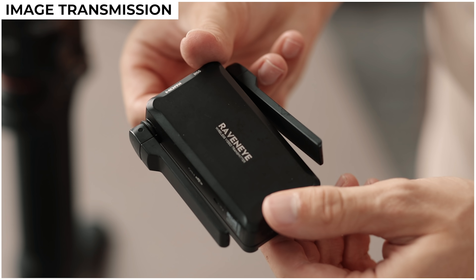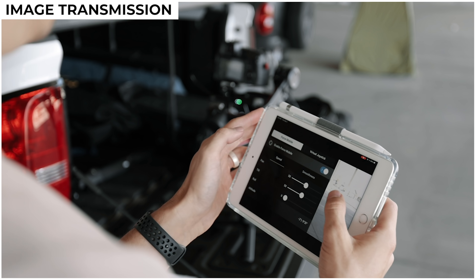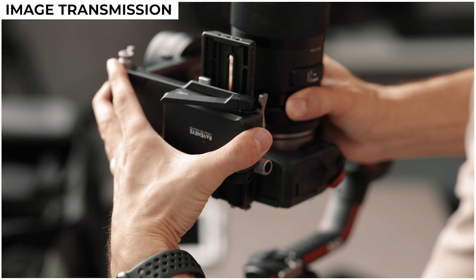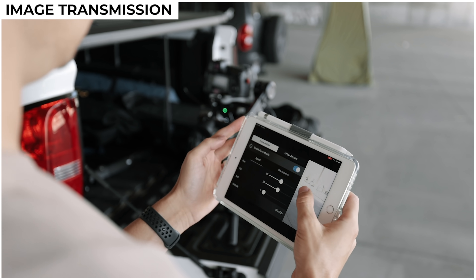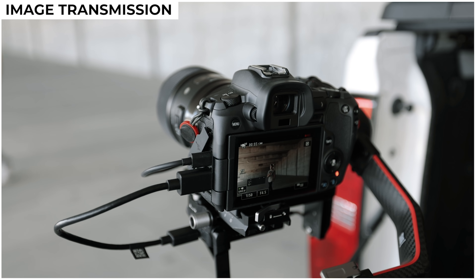DJI has also launched the Raven Eye image transmission system for the Ronin, which essentially broadcasts your camera's image to both the Ronin app and even the touchscreen on the gimbal. On big productions this technology definitely comes in handy if you want to monitor your camera remotely — normally you need to buy a separate wireless HDMI system to do this, but with Raven Eye it's all integrated within DJI's product ecosystem. The module attaches directly to your gimbal and you can view your camera's image directly in the Ronin app, and even change your camera's settings if your camera is hooked up to the RS2 via the RSS port.